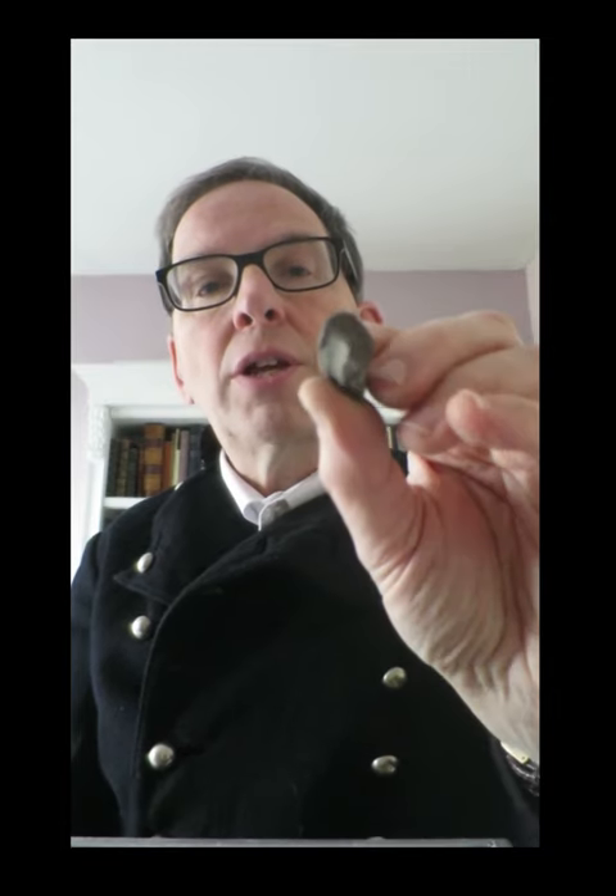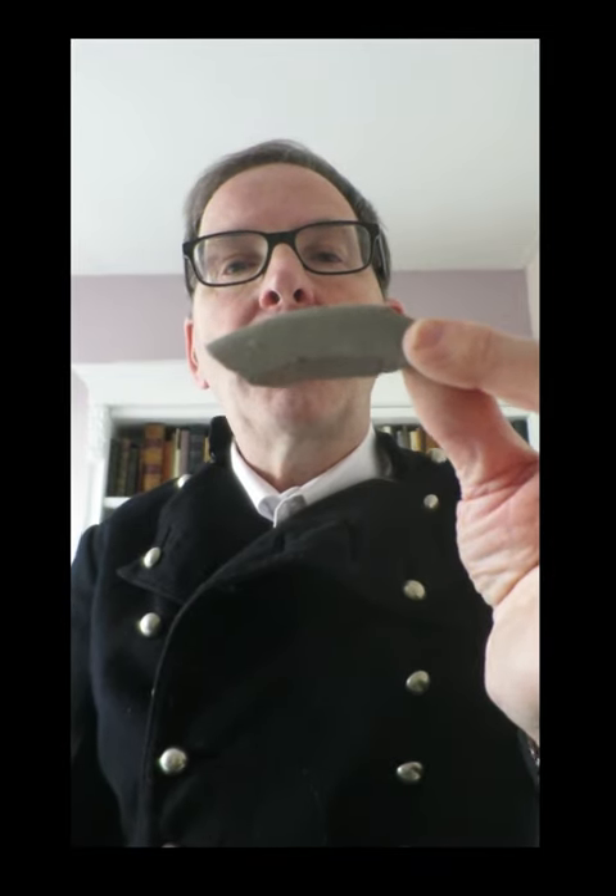R is for reduced Roman. All these shards of Roman greyware are from the Alice Holt pottery industry, just outside Farnham. They produced greyware from the first century to the early fifth century. An expert potter can make, from the same clay, reduced pottery and oxidised pottery. Reduced pottery is made by starving the kiln of oxygen at the right moment, and the pottery ends up grey, like this Roman greyware. If you allow oxygen into the kiln, you end up with red-firing clay.